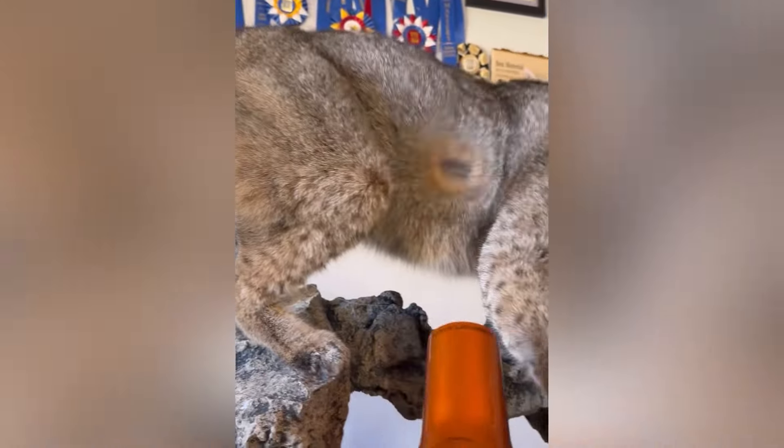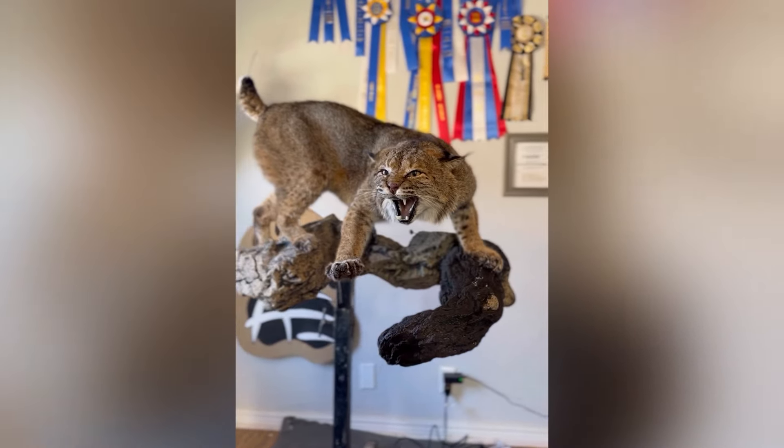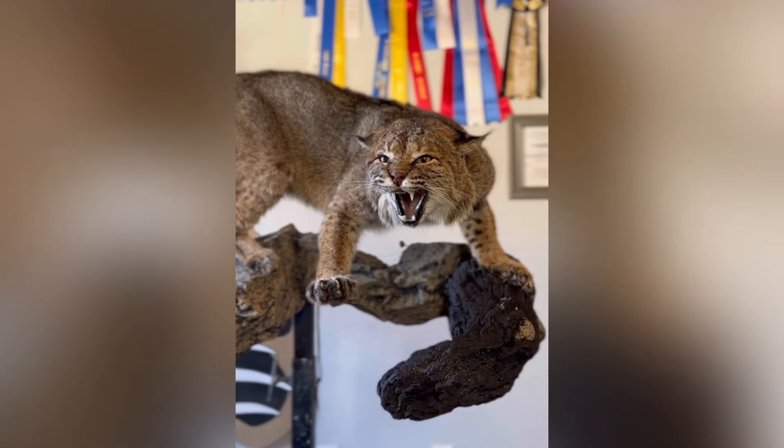This hair is fluffing up so nicely — it is such a transformation from where it first started. Here's what the bobcat looks like after today's work. But as always, I have to let the skin dry for a couple weeks before it's ready to be painted and finished.